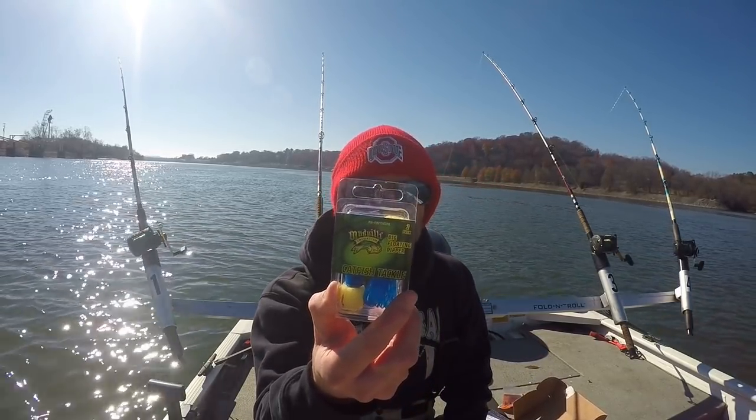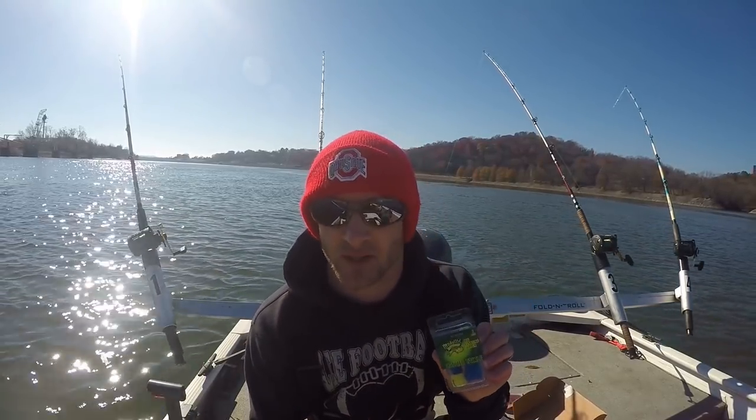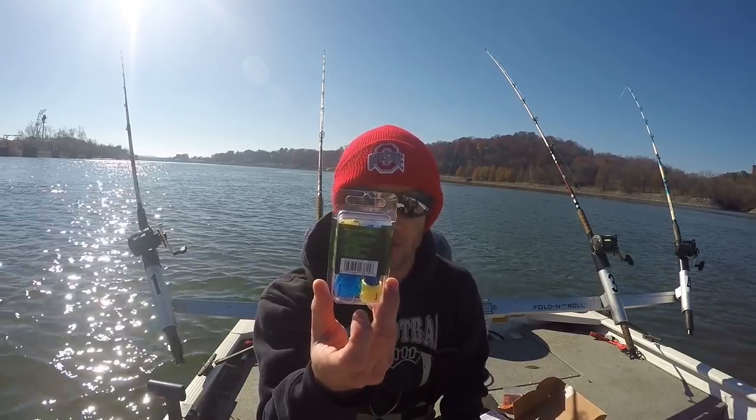It also has a big floating dipper. This is good for dip and stink bait — better to use in the summertime when it's hotter outside. It also lets you know what you need to do to successfully put it on your line.